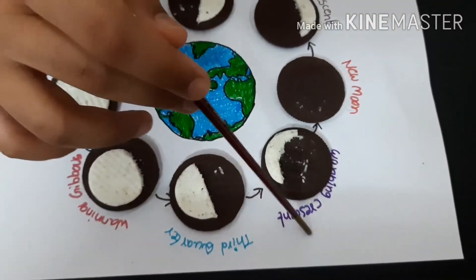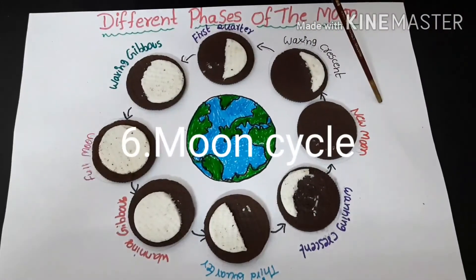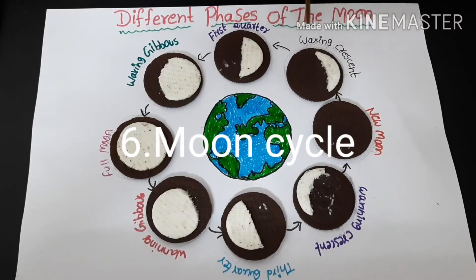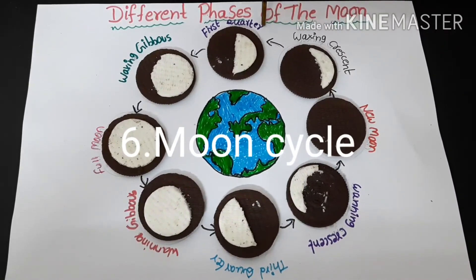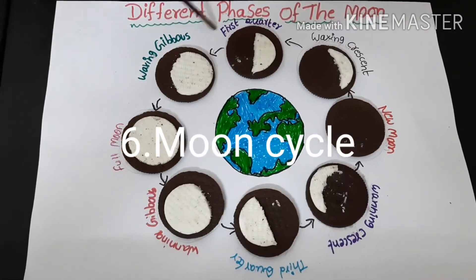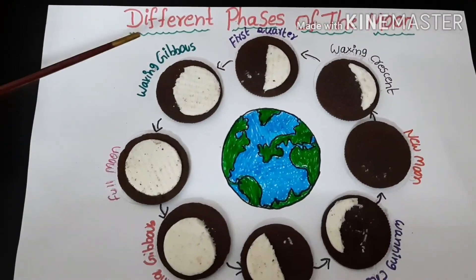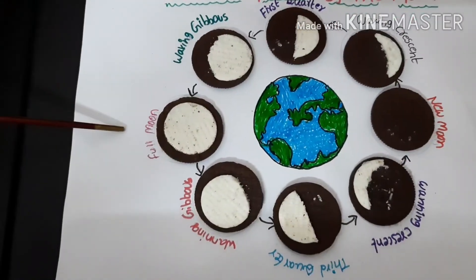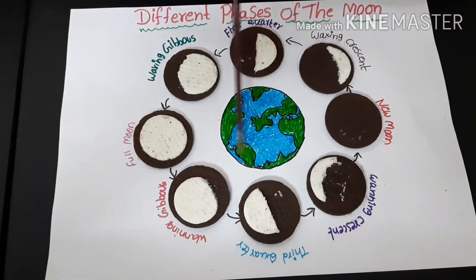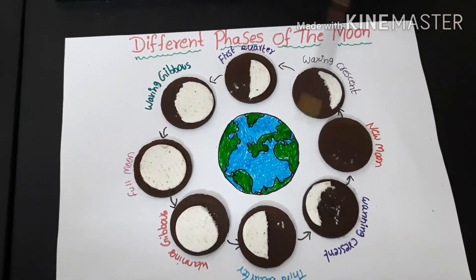Then comes waning crescent, and after waning crescent it forms a new moon. Then comes waxing crescent, and slowly it keeps on growing, then comes the first quarter, then again it keeps growing and comes waxing gibbous, then again it comes full moon. This is a continuous process — it takes one month for the moon to go through all its phases.